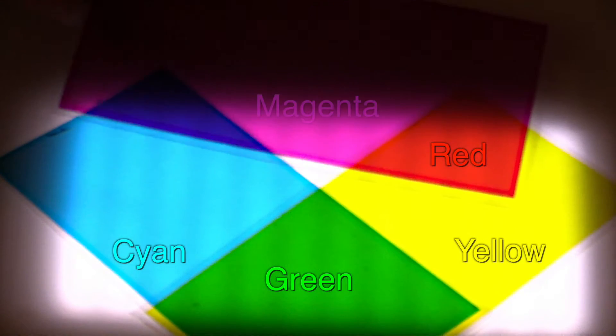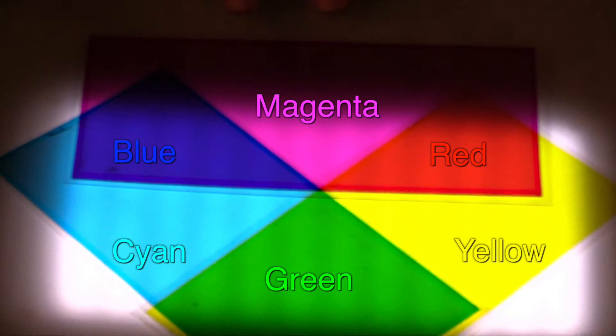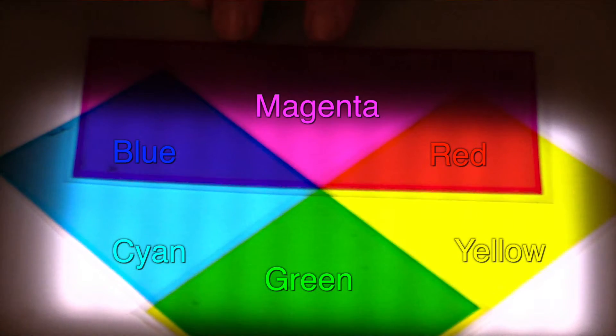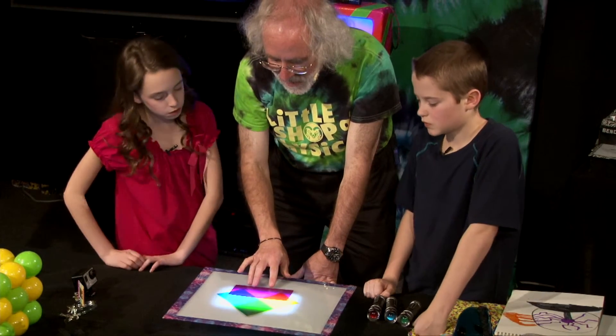And over here, I'm going to mix. This one absorbs all of the red. This one absorbs all of the green. And what I'm left with is blue.